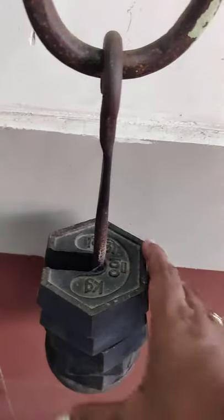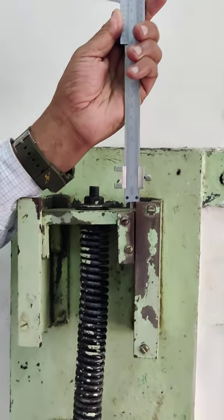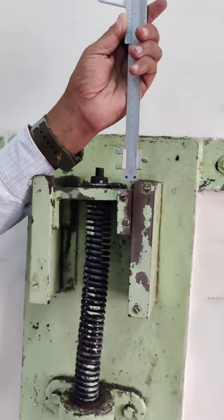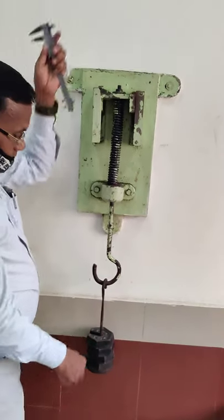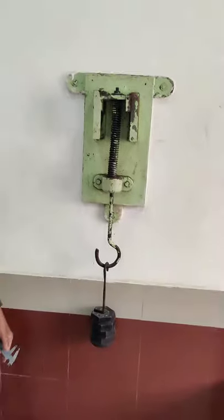We will remove one more kg and observe the deflection once again. We will repeat this experiment down to 1 kg. And finally, we will plot the graph between load and deflection.